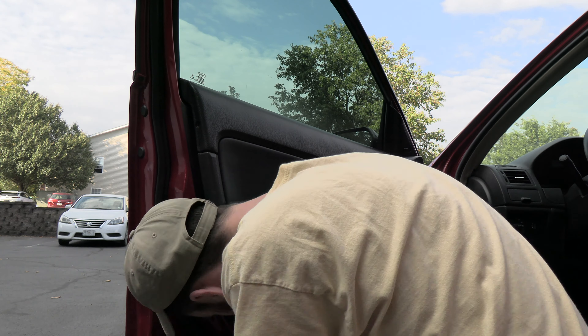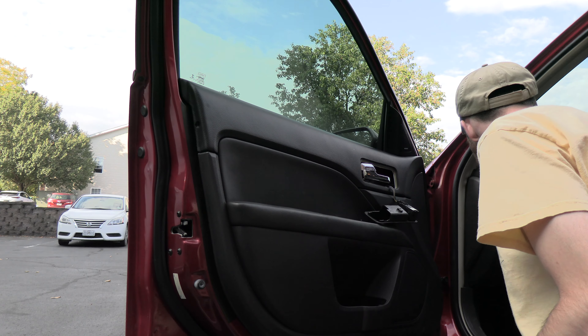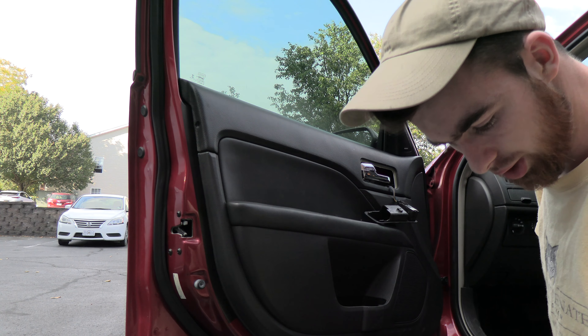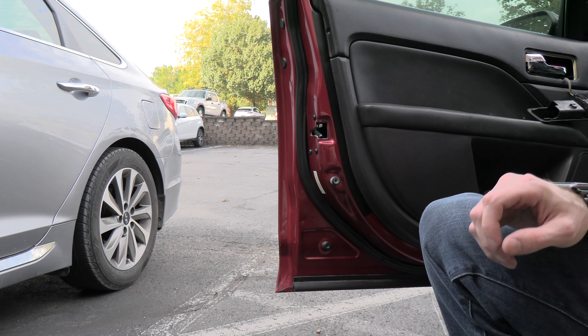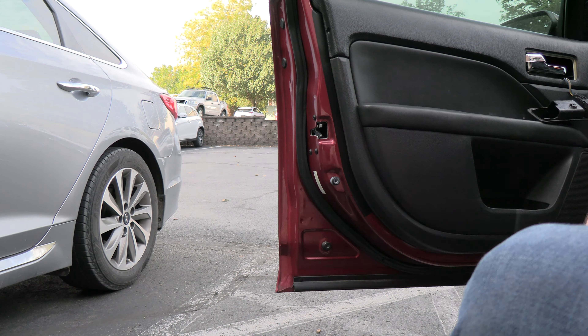It looks like the plastic has broke. Man, that's so cheap. Cheaper than cheap. That's off. Oh cool — it's a bolt.